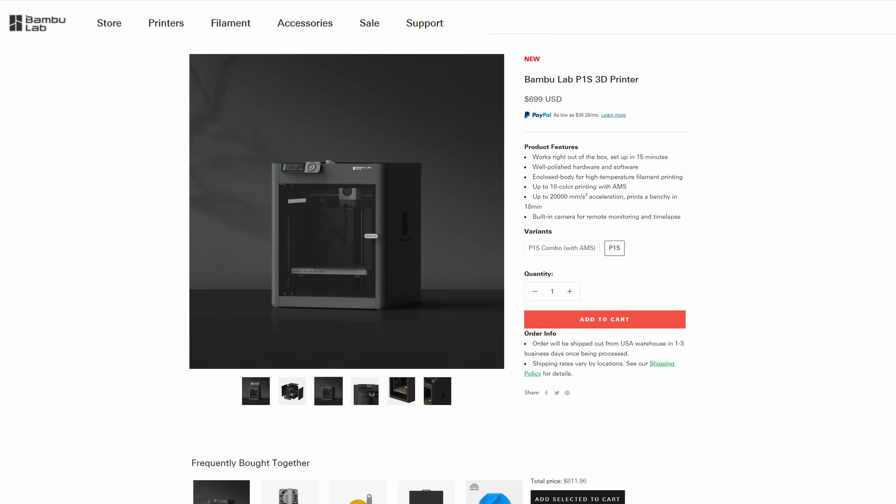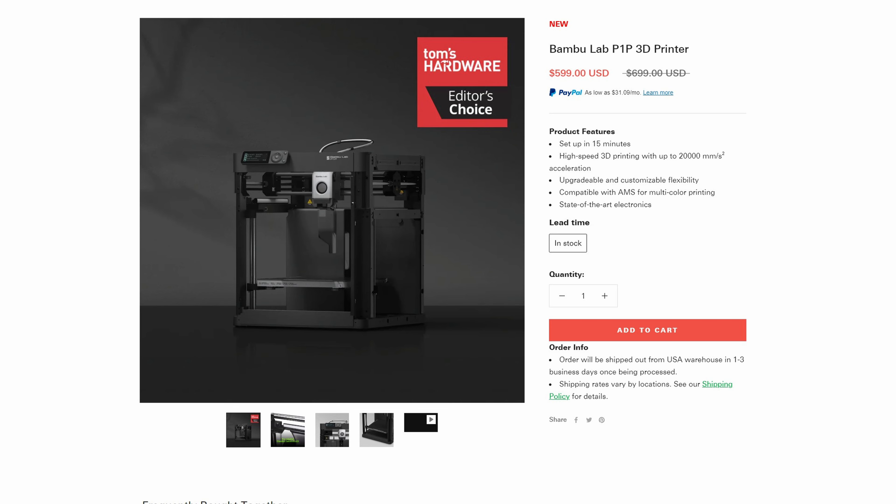This week Bambu Lab have announced the P1S 3D printer. The P1S is an upgraded version of the P1P, which was Bambu Lab's budget version of the X1. What's really interesting about the P1P was the fact that it was built on the same platform as the X1, and whilst it didn't have all of the same bells and whistles, it had all of the main features — high-speed printing, easy use, and great print quality.